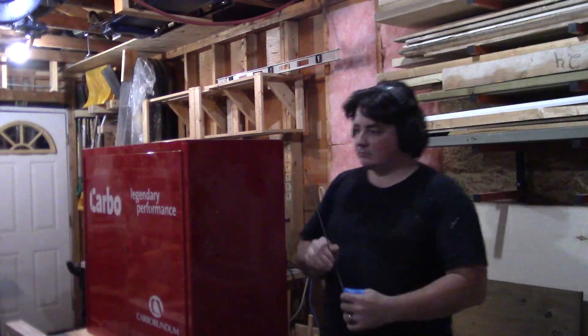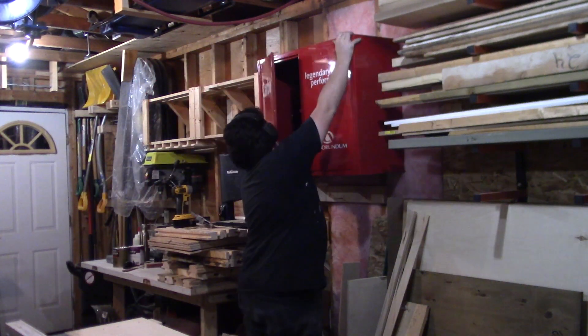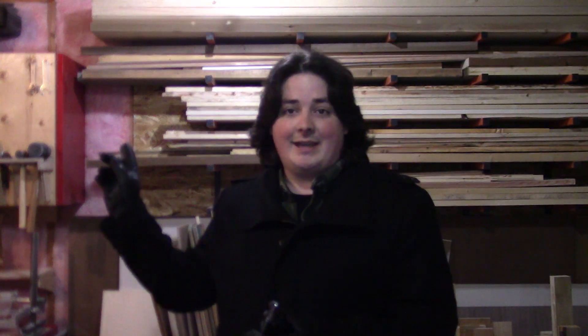With that done, I dig the cabinet out from under the table and measure the height. To make installation easier, I install a temporary cleat up on the wall to hold the cabinet while I screw it in. I just noticed it's actually still there — I didn't intend for it to be permanent, but I ended up mounting a power strip to it.